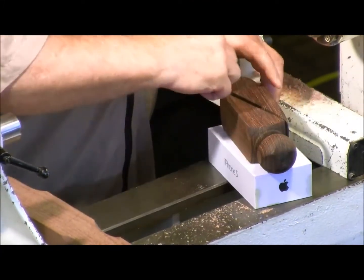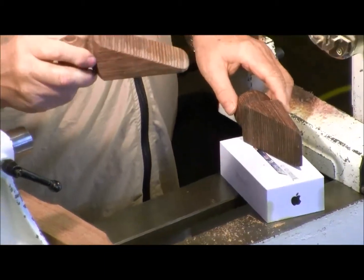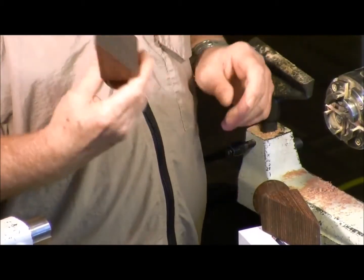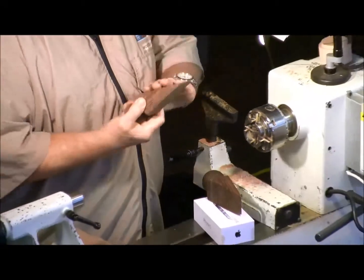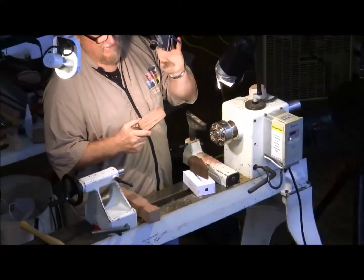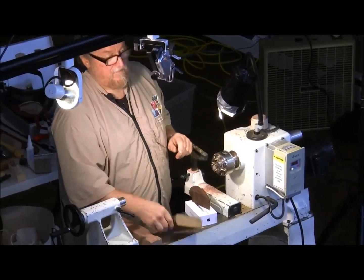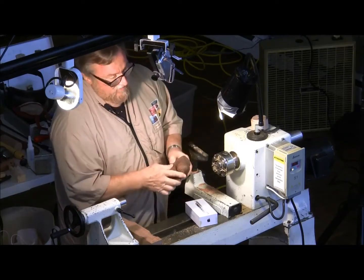Cut it on a diagonal and these make great doorstops. I give these out for presents — you don't see a good doorstop anymore, they're all rubber junk in hardware stores. At my house I've got a couple doors that ride a little high and miss those rubber ones, so I put these down and they make a nice doorstop. You can decorate them and do whatever you want.